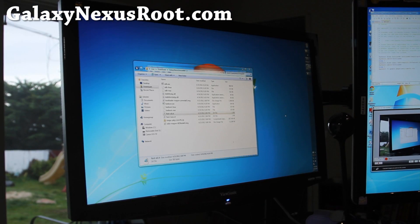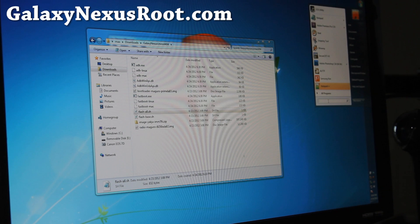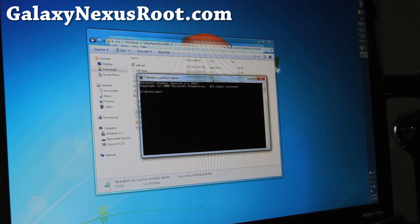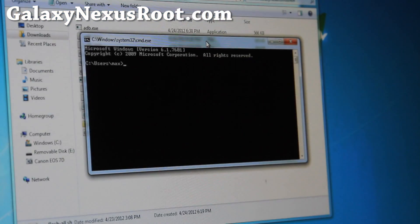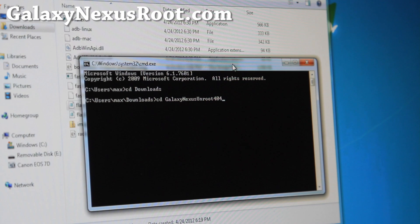Open up a command prompt. For me it's the Start button, search programs, type CMD. For Mac or Linux, open up a terminal — if you don't know how, just Google it. Type: CD space Downloads — you can just type D and then keep tabbing. Then CD space Galaxy Nexus Unroot 404 — just do G and tab. It also works on Mac or Linux. The downloads directory should be the same. Once you get into this directory, you should be all good to go.